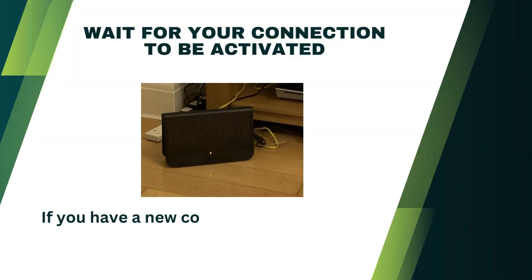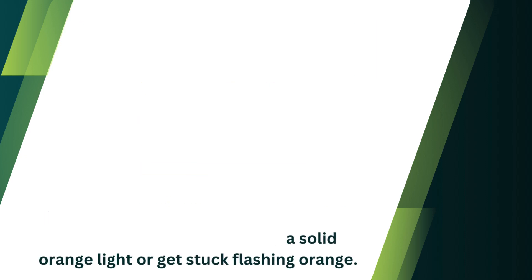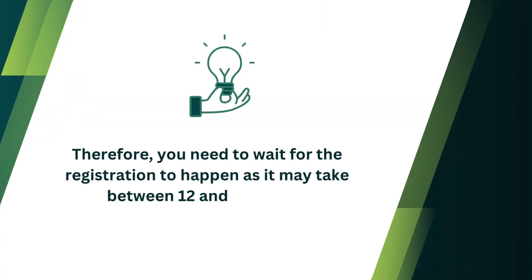Wait for your connection to be activated. If you have a new connection, your router will either freeze with a solid orange light or get stuck flashing orange. Therefore, you need to wait for the registration to happen as it may take between 12 and 24 hours.